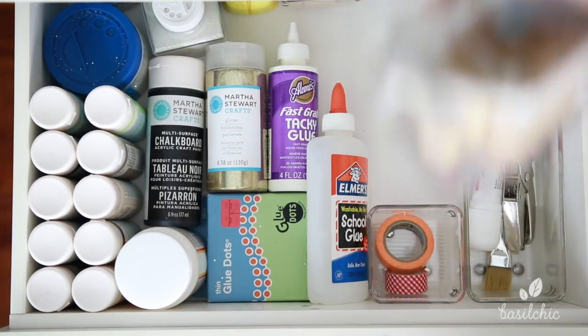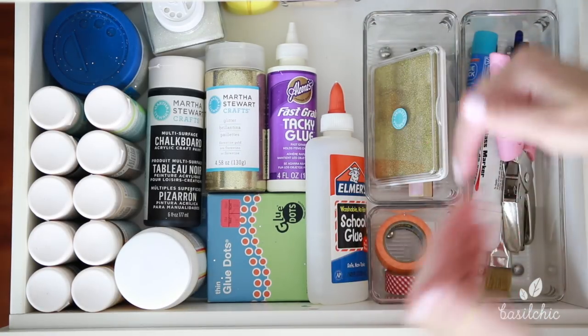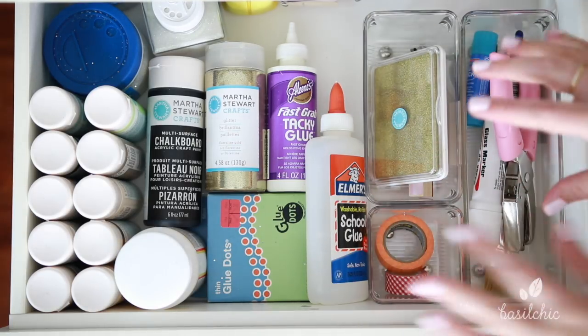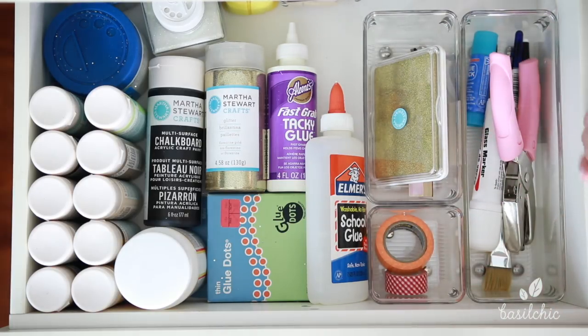If you notice, what I did is I just kind of separated things that are like together — the washi tape and things like that. And then after I separated them all together, I got the containers and arranged the drawer around the items that I had.